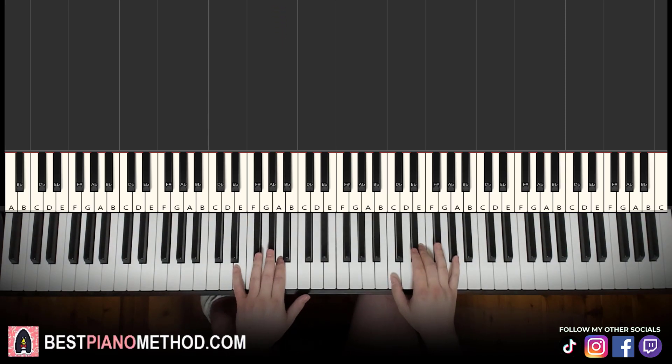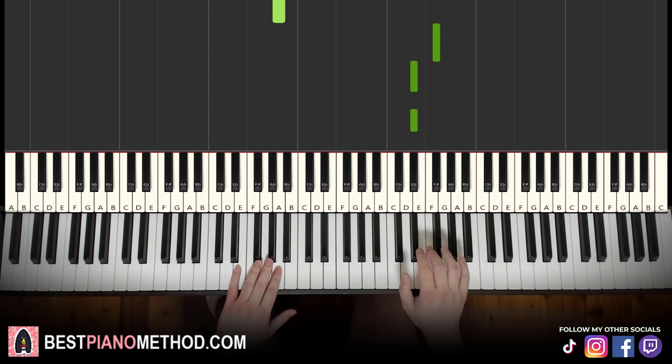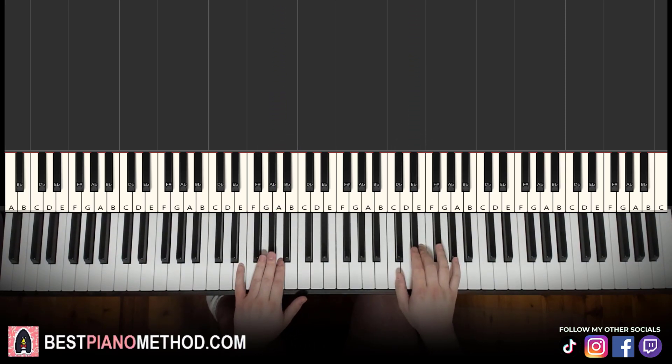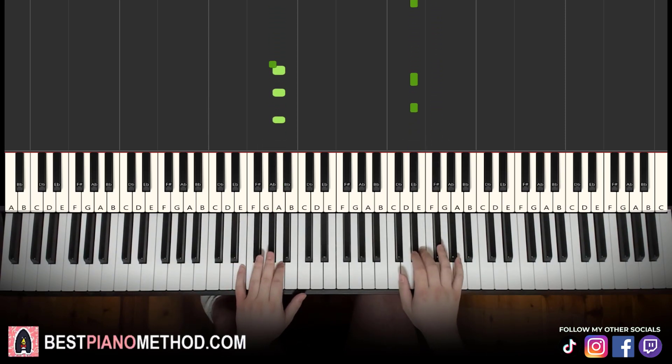Let's go through it again: A-flat, A-flat, A; right hand G-flat, E-flat, E-flat, E-flat; left hand A-flat, A; right hand E-flat; left hand A; right hand E-flat, A. The last few notes just alternate between the left and right hand. Here's a preview at speed — just like that for the end. That's it for the second part.